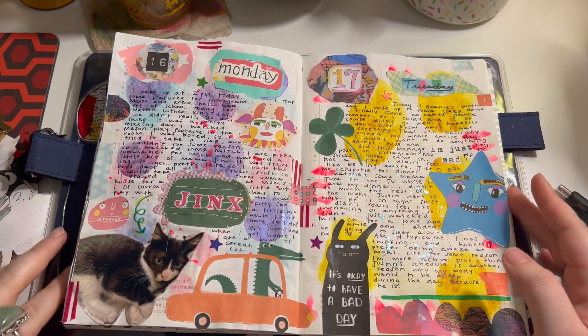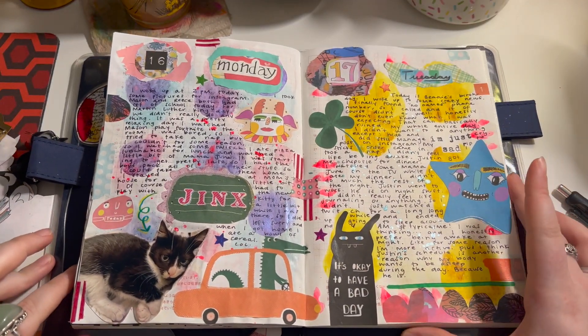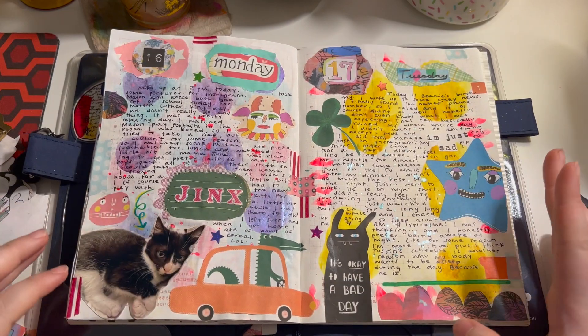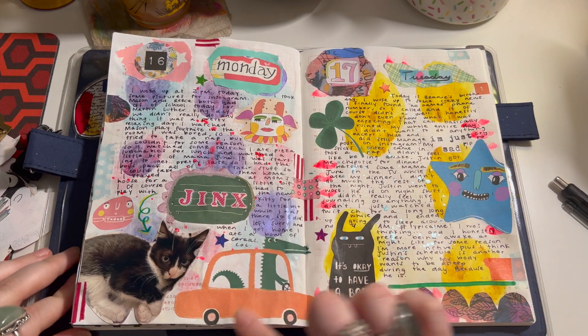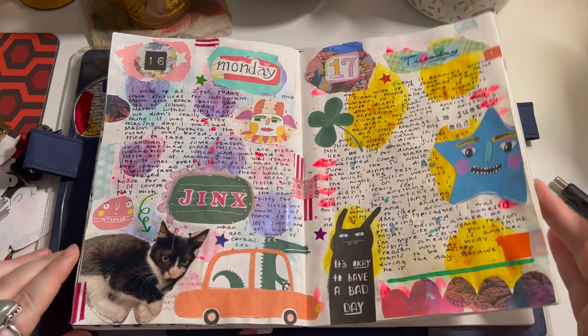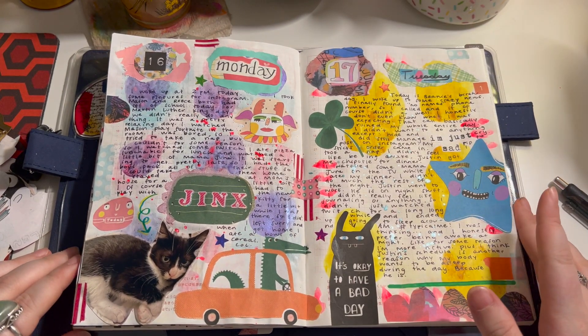If you guys liked the video, go ahead and like it. And if you want to follow me on my journaling journey, you can go ahead and subscribe — I would appreciate it and I would love to have you here. And that's it. Bye!